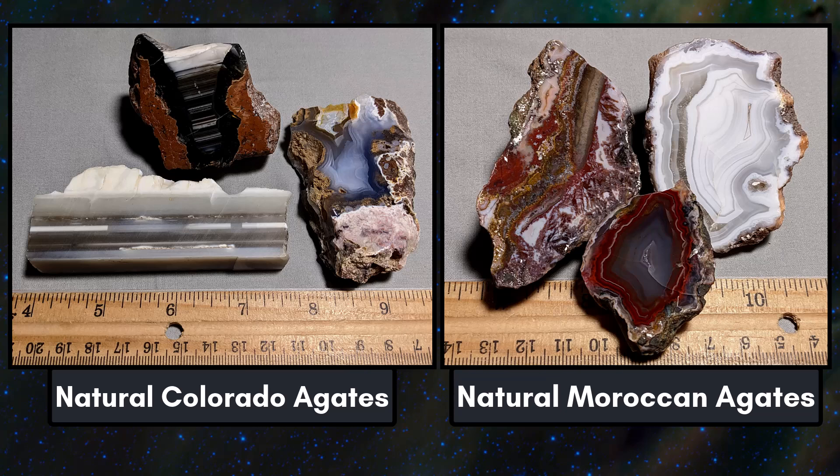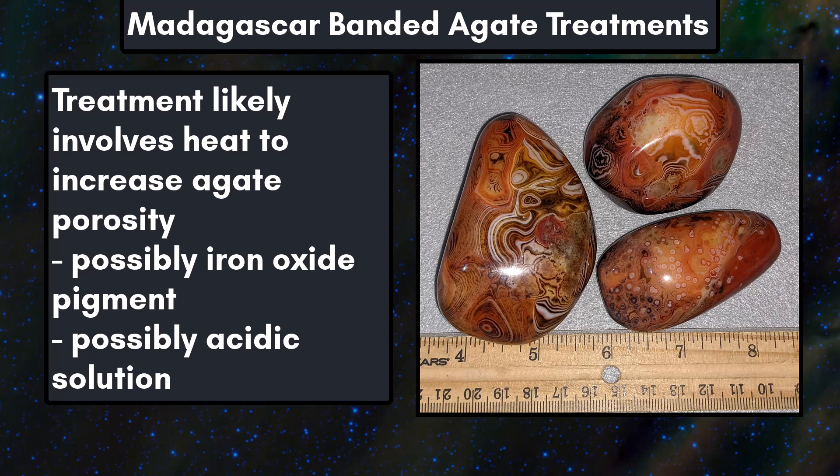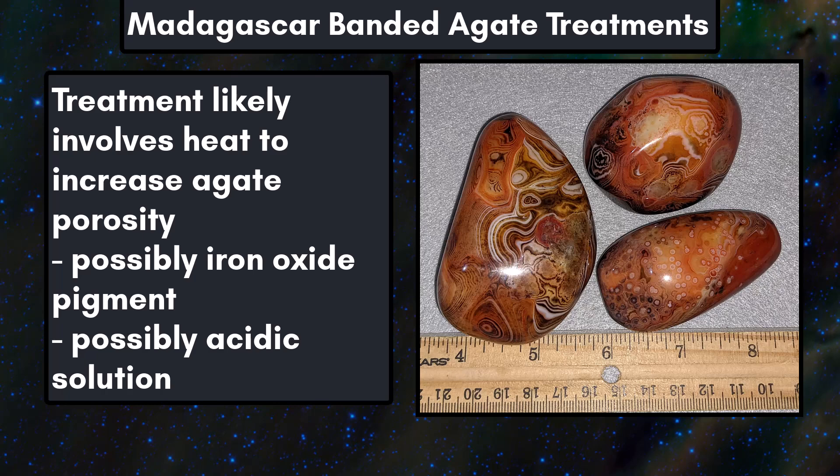I mention them because many are affordable, and your money would be better spent on natural material that will hold its value over time and has lapidary use. I don't know all the details on the process used to dye sardonyx from Madagascar, but pieces with red and orange likely use iron oxide as a pigment. Heating the stones would make them slightly more porous, and porosity varies from layer to layer in agate, resulting in some bands being more deeply colored than others.